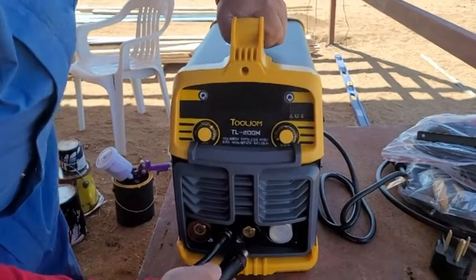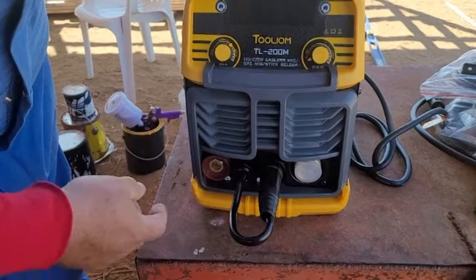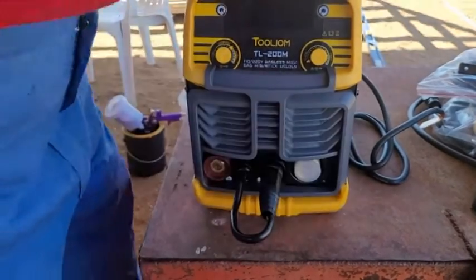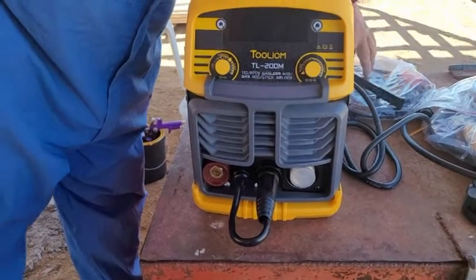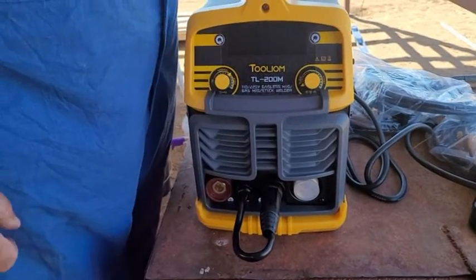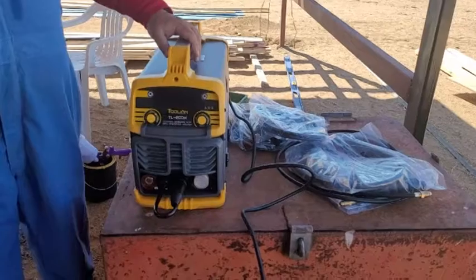First thing I do is take this and plug it into the middle connector and tighten it up. There's your ground cord that's going to go in here. And your MIG — this uses a European connector style, which I prefer. That way you don't get a lot of movement inside. With the European style it really holds it nice and still.